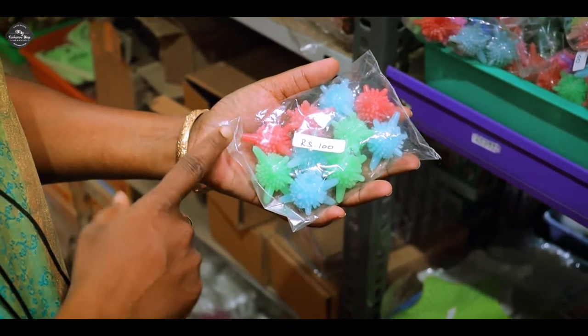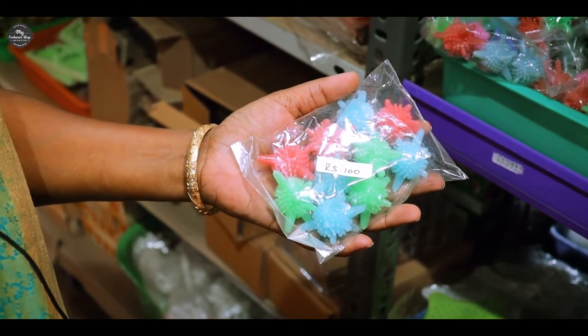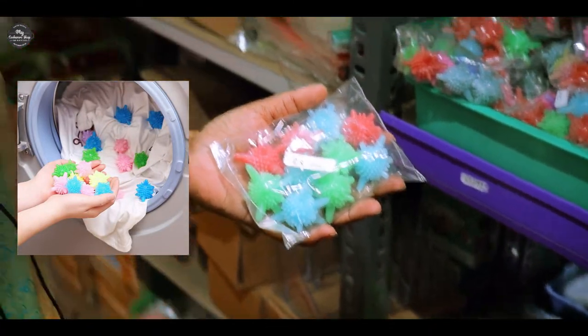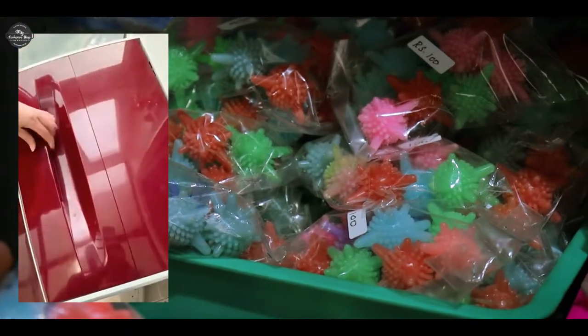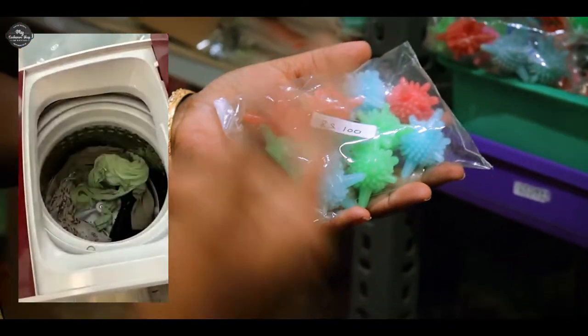What is the washing machine? You can use cloths in the washing machine. You can use cloths in the washing machine. If you take cloths in the washing machine, it will be automatically opened. In the IF machine, you can tell me about coins on the front.